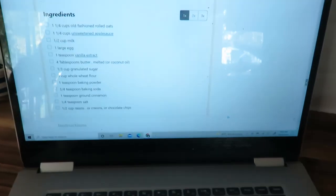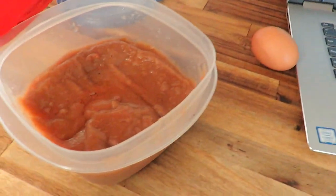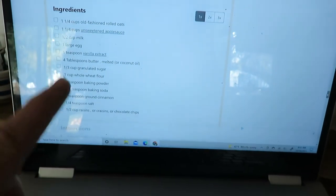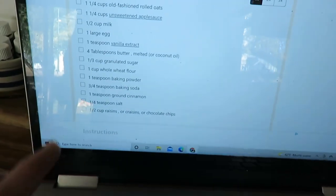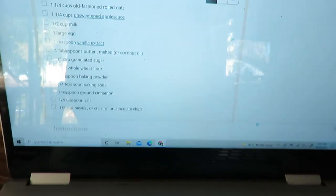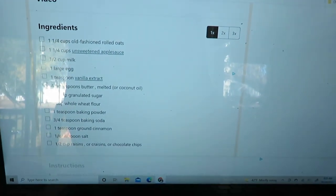So I'm looking at an applesauce muffin recipe, because I made some applesauce last week that needs to be used up. I'm going to try this one — I've made an applesauce sourdough muffin recipe before, but I want to try something without the sourdough in it. So I found this one, and I'll link the recipe and let you know how it turns out.